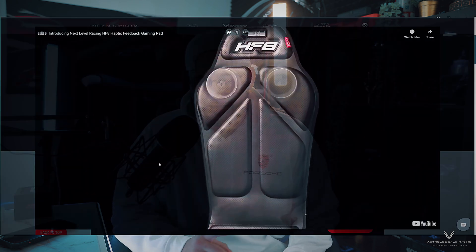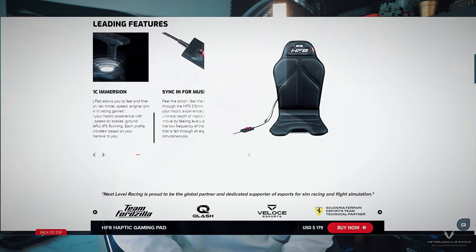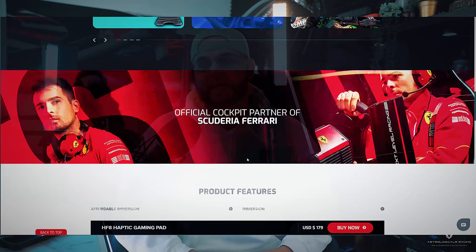You could easily spend $300 to $400 on bass shakers, pucks, and amplifiers — which is actually what I have on my rig. So for a fraction of that cost, you get 8 centralized motors on your back, bum, and thighs giving you relevant track information. I thought that was worth the risk, and after testing for a couple of days, I can say these are completely different from bass shakers.